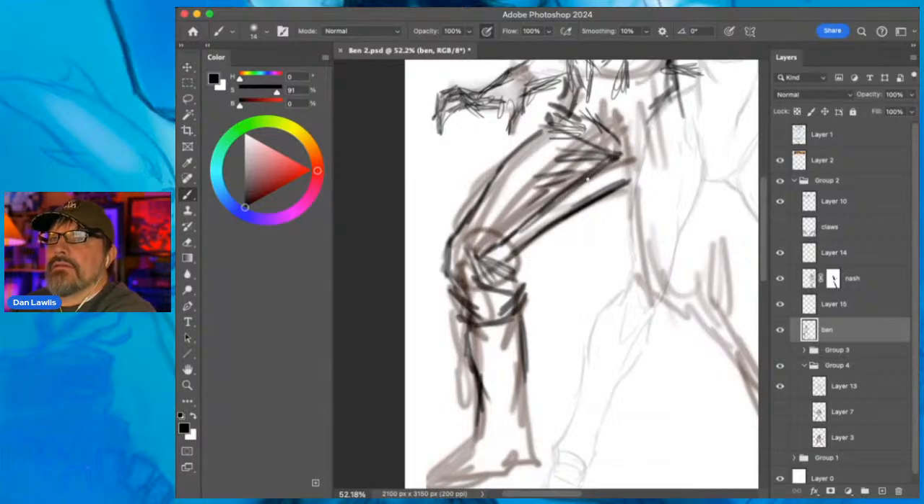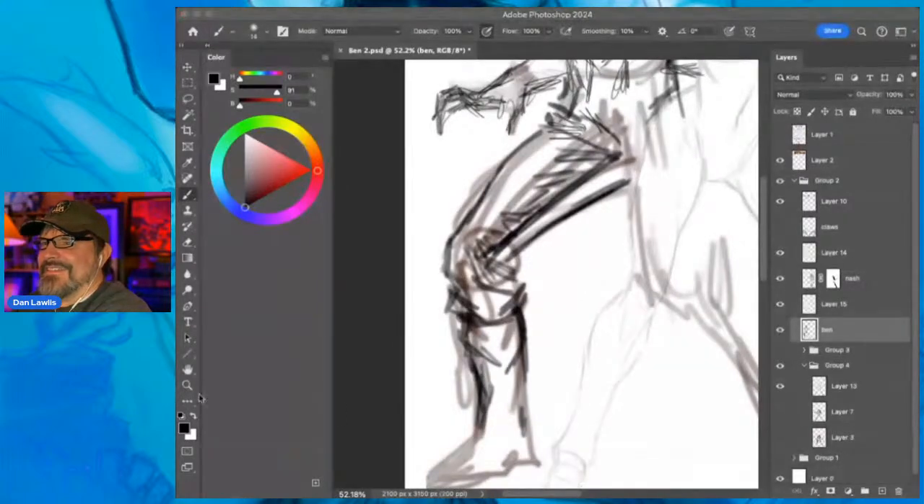Okay, pant legs - K-N-I-C-K-E-R-S - and shoes. It looks like kind of buckled shoes.